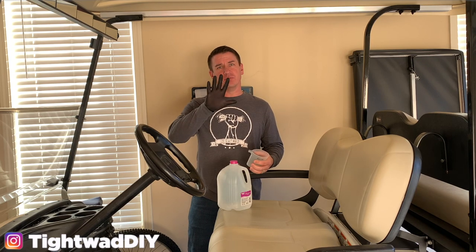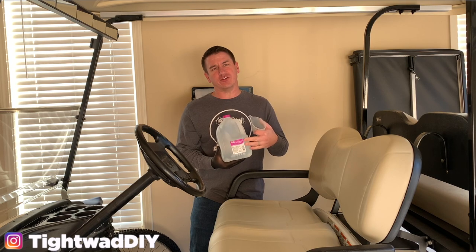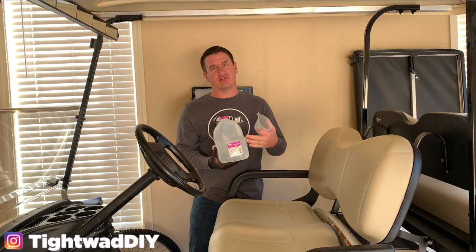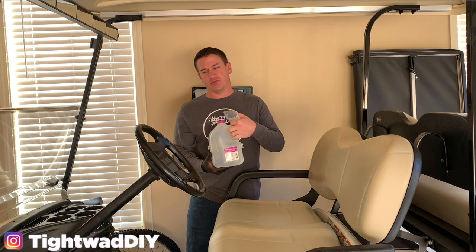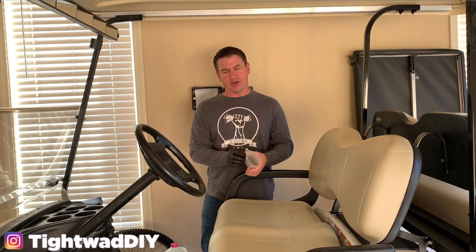So the supplies you need today are some gloves — I have some nitrile gloves — and some distilled water, distilled not spring water. It has less minerals and contaminants in it, and it's better for your batteries in the long term. You also need something to be able to pour the water in without spilling it everywhere — I just have this cup that came with our steam mop.